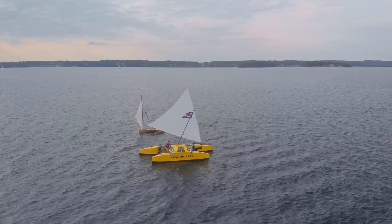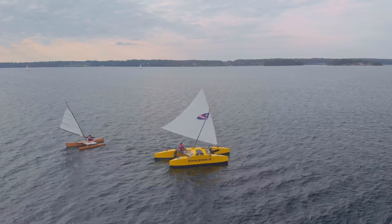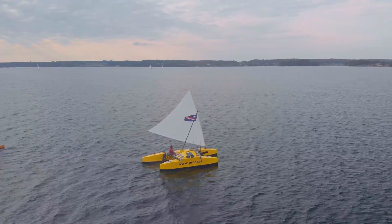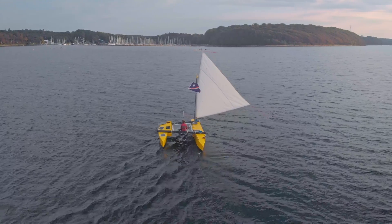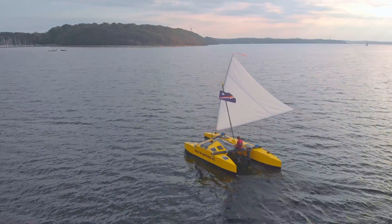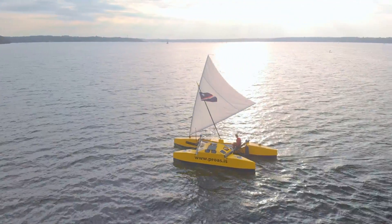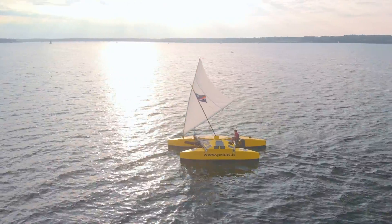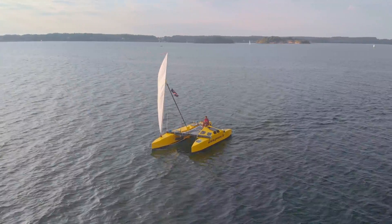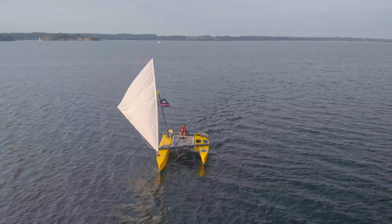Some people use tracks or rope systems to move the sail from one end to the other for a shunt. We stayed with the traditional way of shunting for a few reasons: first, because it works perfectly fine — we never had any issues, neither in strong wind, high waves, or at night. Second, we try to minimize hardware on Proasis; we hardly use any metal or marine hardware, and the only ropes are the sheets, spilling lines, and the halyard.